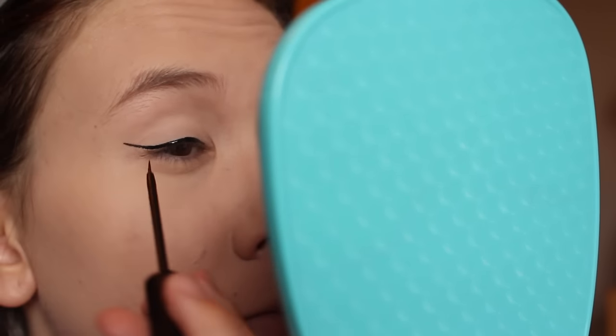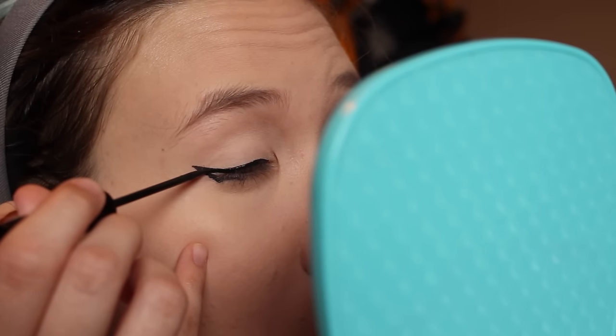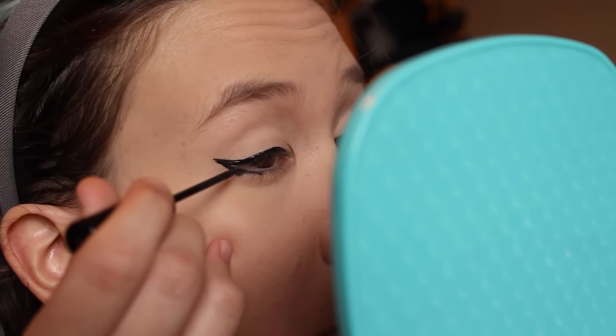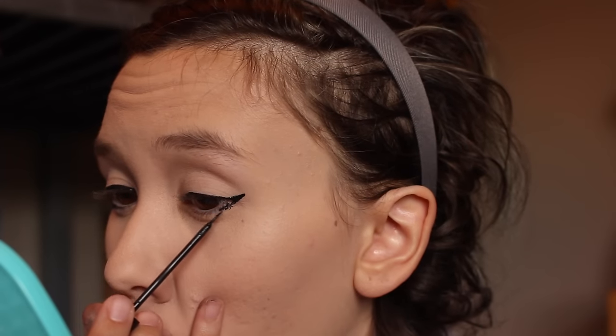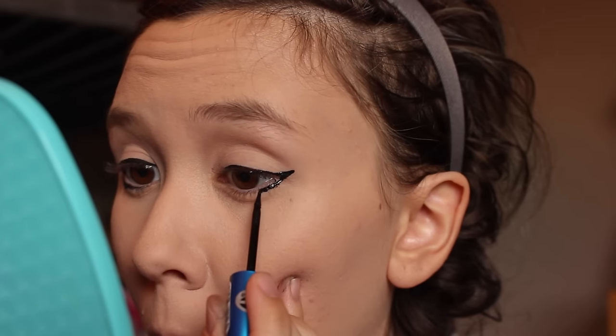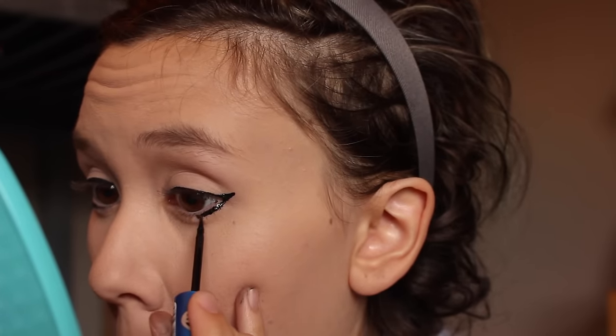Now for the hard part. I'm going to use my NYC liquid liner because it's the easiest to use, in my opinion, and can give you that really sharp wing that we want for Grell. Eyeliner is not my specialty — I actually kind of suck at it, so hopefully you are more skilled than me. Do your best to get that basic wing and bring it down below the middle of the eye. On this side I got a little hot and bothered with the NYC liner because it was a little too flimsy, so I switched it out for another liquid liner from Essence — it's waterproof and literally the same price as the NYC one. The applicator is different, so the reason I didn't use Essence for the wing is because it doesn't have that sharp pointed edge.